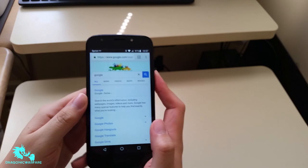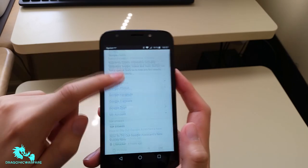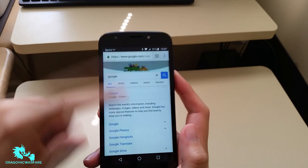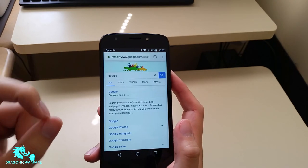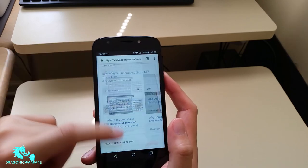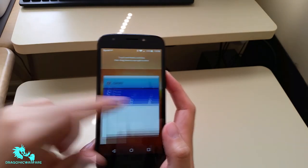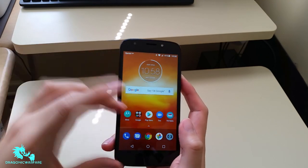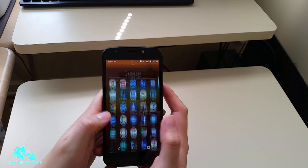Moving on to the browser — it's nice and fluid, not much lag at all, and that's thanks to the 2 gigabytes of RAM and the 1.4 gigahertz quad-core processor. I have four browser windows open and it handles them fine. It does not have multi-window functions, so you cannot have two windows side by side.